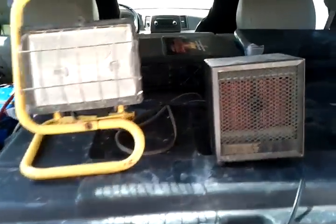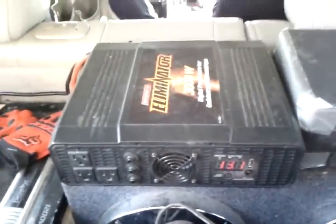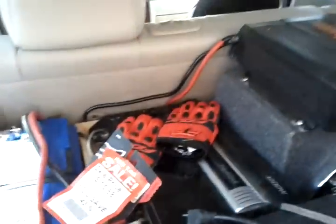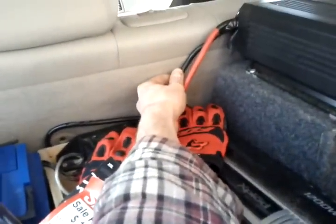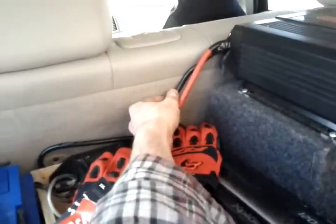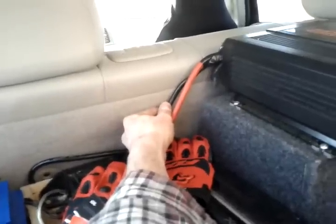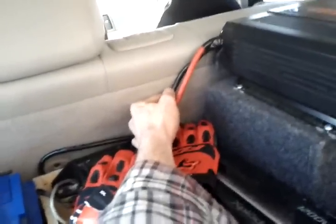It looks like it can actually do 3000 watts with enough power running into it. I have about four four-gauge wires and two two-gauge wires running into the back. I think I could probably use another set of two-gauge wire, but yeah, it still works nicely.